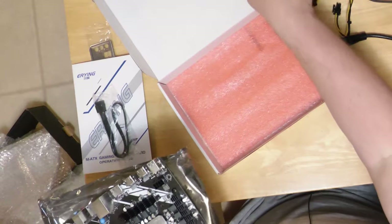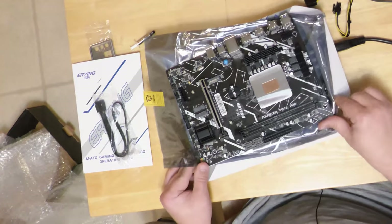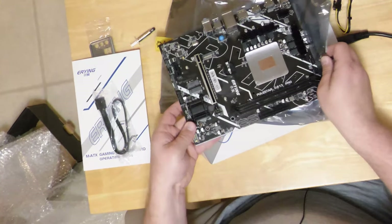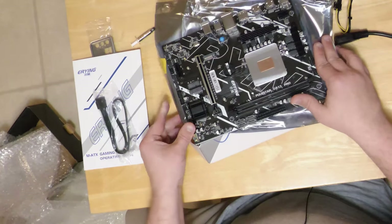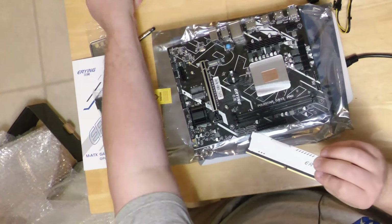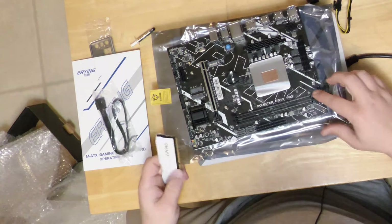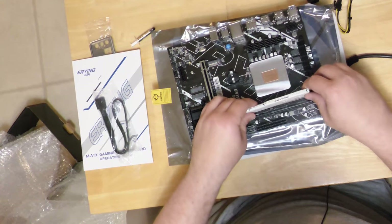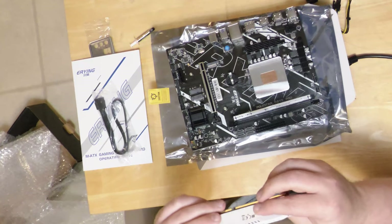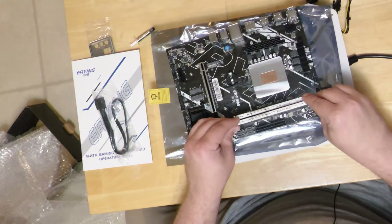This motherboard feels pretty substantial — I'm assuming it's because they've put a crazy heat shield on here. A laptop chip normally doesn't have anything like that. The RAM has white heat spreaders on it, which is pretty handsome. Lining up the little notch here — the heat spreaders are either the thinnest metal I've ever felt or they're plastic, but I don't think it makes much of a difference.